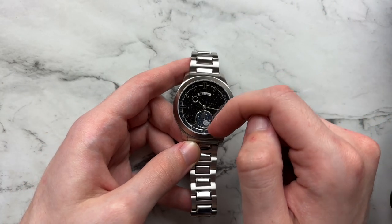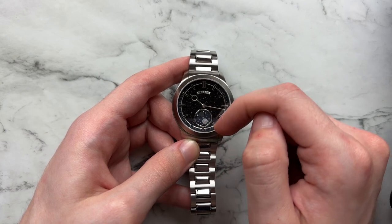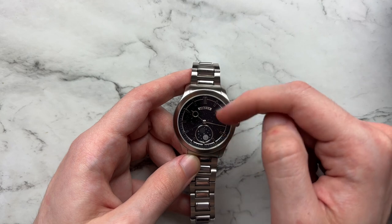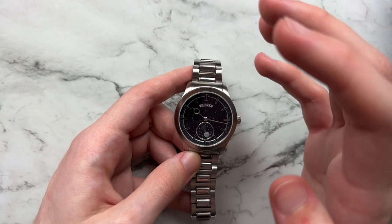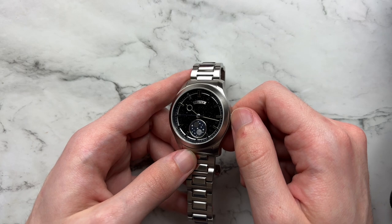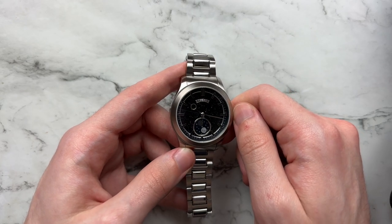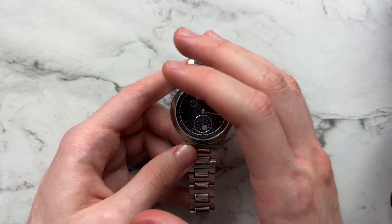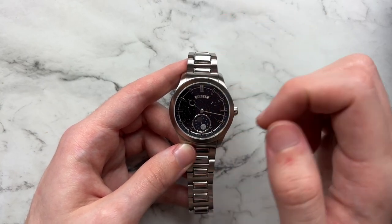In the outer track, between the aventurine dial and the seconds track, there's also a little metal ring. So there's a lot going on on this dial — a lot that shines back, reflects at you, and catches your eye. There's a lot of detail, and I appreciate the attention paid to it.